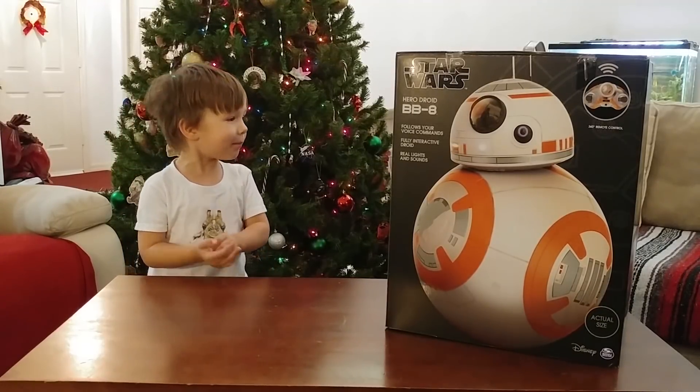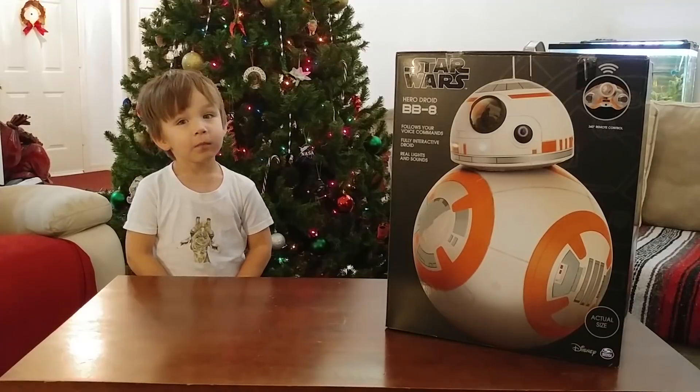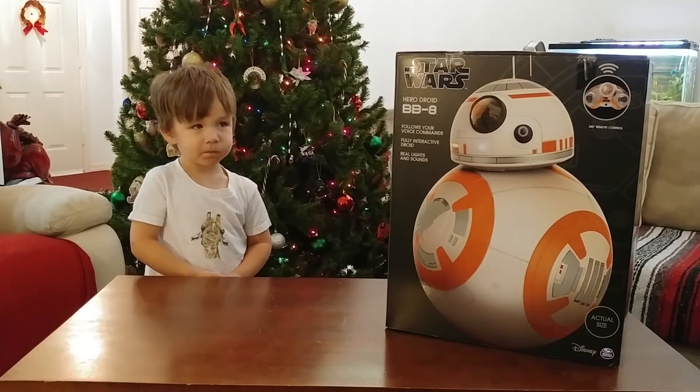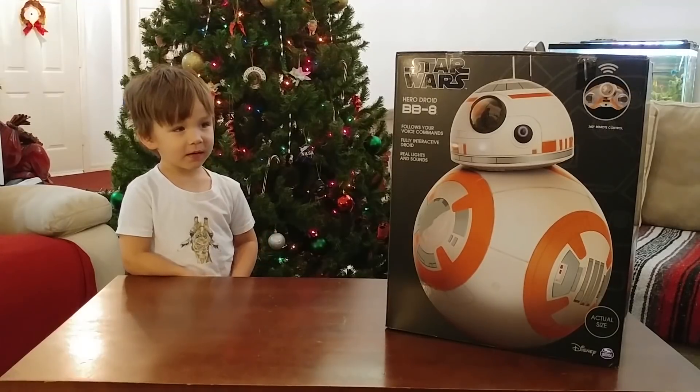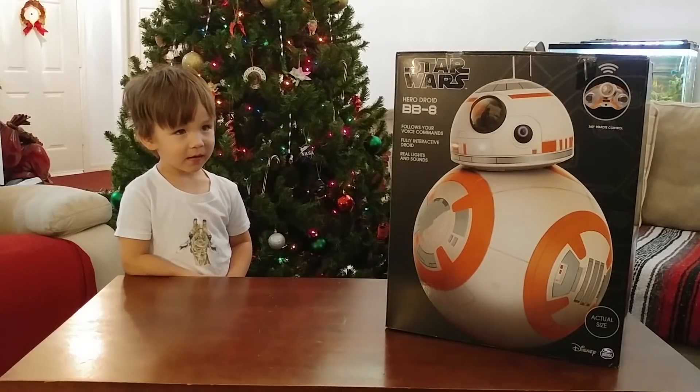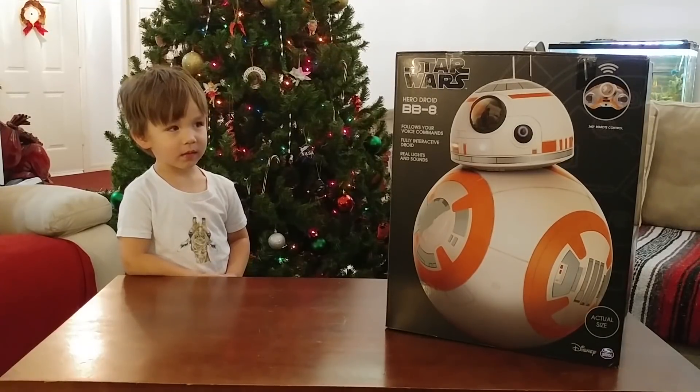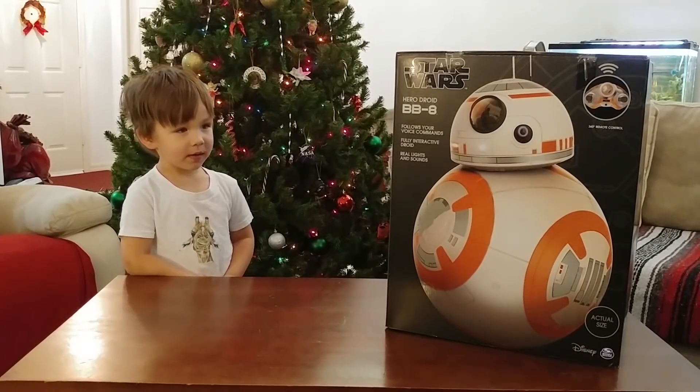We picked it up and brought him home. We did bring him home because BB-8 really liked you, huh? Yeah. He said, 'I want to go home with him,' right? Yeah. So we want to check out some of the features on this BB-8.